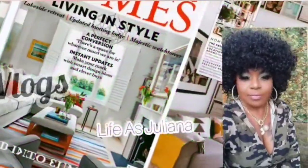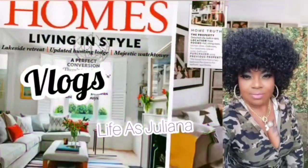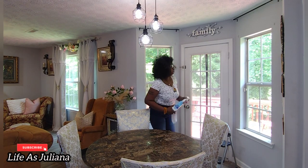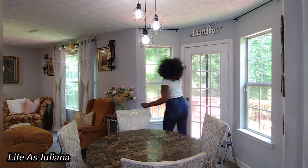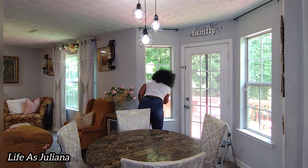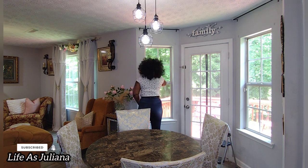Hey y'all, it is your girl Juliana, aka Life is Juliana, and I'm back with another video. If you are here for your first time, welcome, and if you are returning to my channel, welcome back. Please do not forget to thumbs up your videos so that way YouTube will see that you like it. And once they see that you like it, they will push these videos out into a much wider audience, the channel will grow.